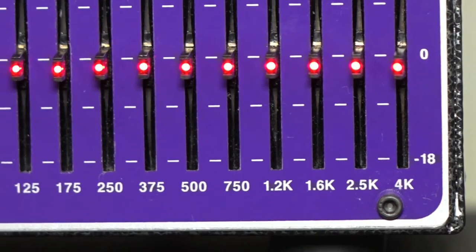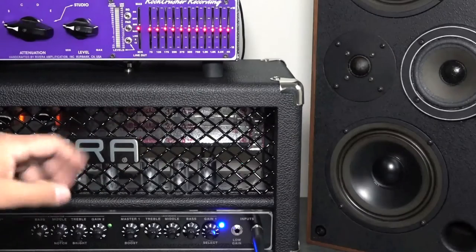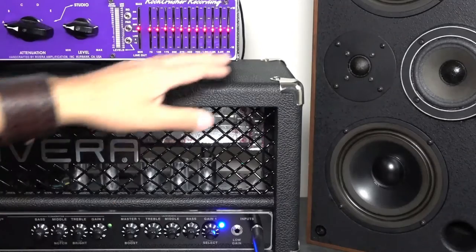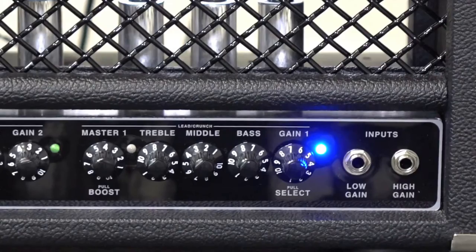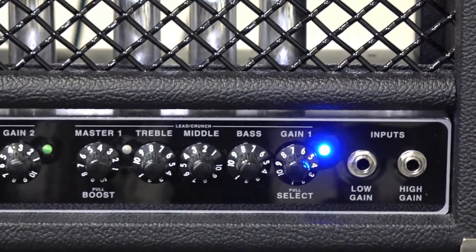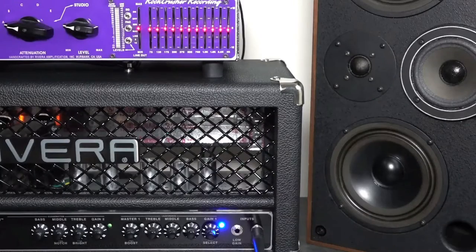The 125, 175 for the low end, then the 500, 1.2k, 1.6k, etc. We're going to loop a basic chunk riff. It's fairly flat here, and you're just going to hear the K-Tray dialing in a standard kind of tone with a little bit of good distortion and bottom end. So here we go.